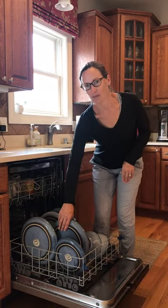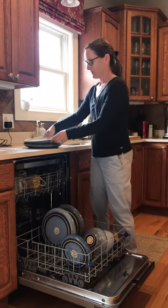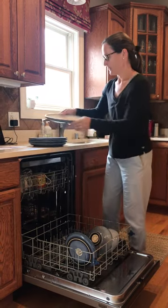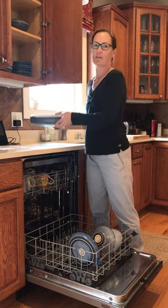You're going to take the dishes out. I'm going to start with the plates and just stack them on the counter. My cupboard is right here so I'm just going to put them right in the cupboard. You might have to carry them to a cupboard.